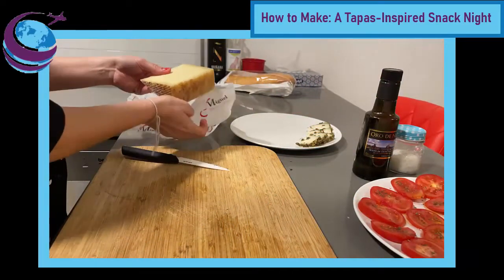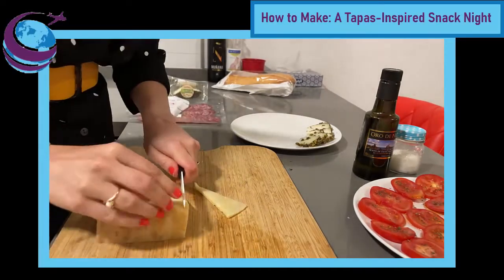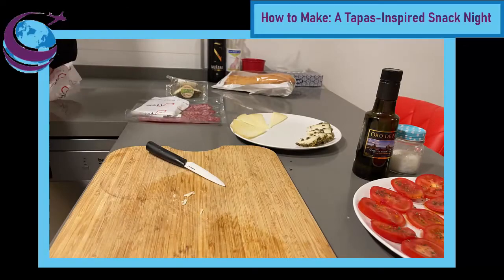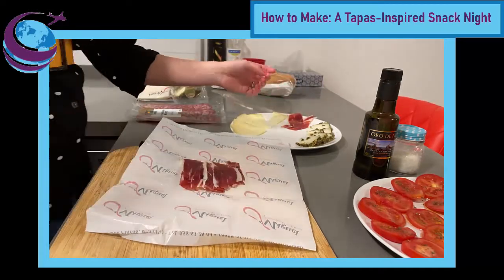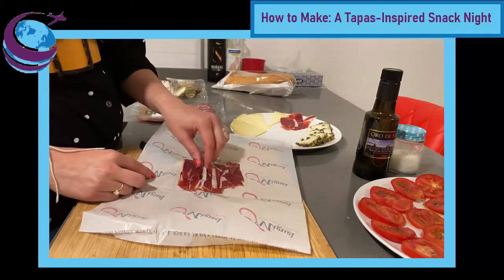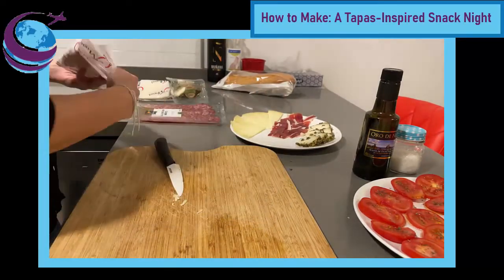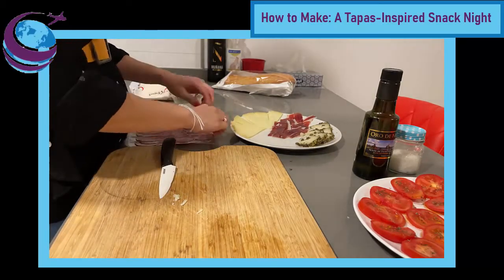Next, you're going to prepare essentially a charcuterie board with your ham and cheeses. The cheese comes in a brick — cut off the rubbery rind on one end, then slice it into thin triangles, approximately a centimeter thick or even a tiny bit thinner. Then remove the jamón from its packaging; these will be very thin slices, so peel them apart so it's easy for someone to pick up just one. Repeat the same process with the salchichón. It's best to have these things out of the fridge for about 10 to 15 minutes before serving, especially the cheese — it'll make it a lot easier to cut.